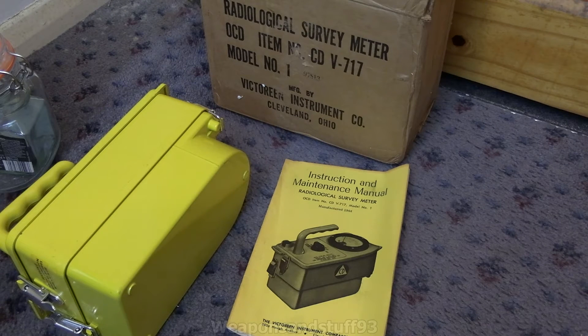When I get a chance to safely use this with the x-ray machine, I will also at the same time do a video on the Soviet DP3B, because both of them have pretty much the exact same operating ranges — 100 milliroentgen to 500 roentgen per hour — so we can see how the units differ and are similar in that regard.